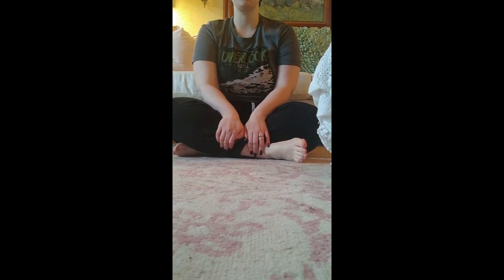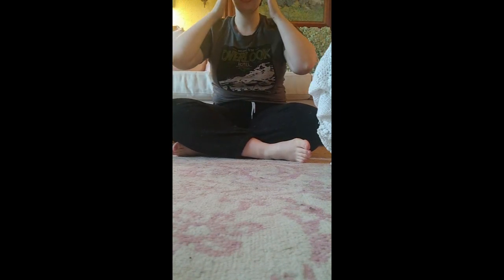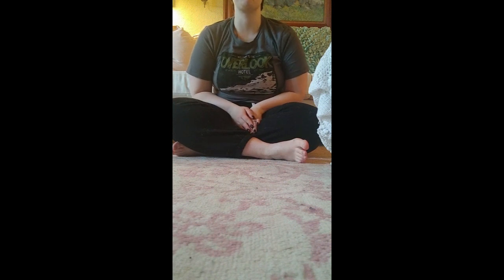Hi everybody. Welcome to day two of our isolation series. Today I'm going to lead you through a conscious relaxation and then a sort of quicker invigorating of the same muscles that we've just relaxed.